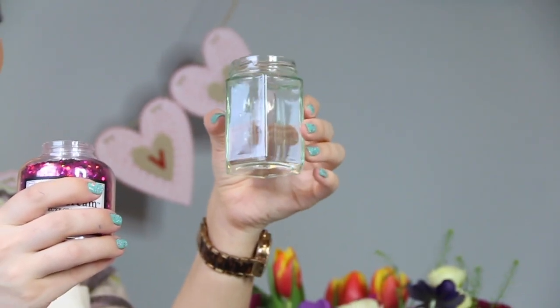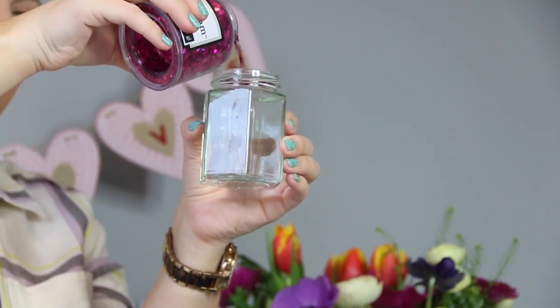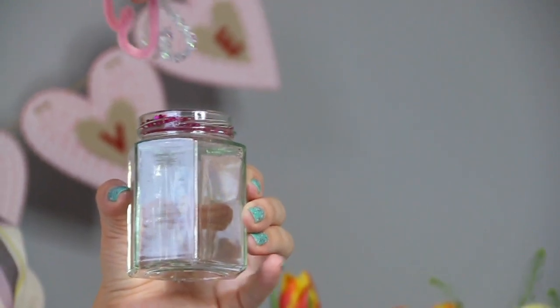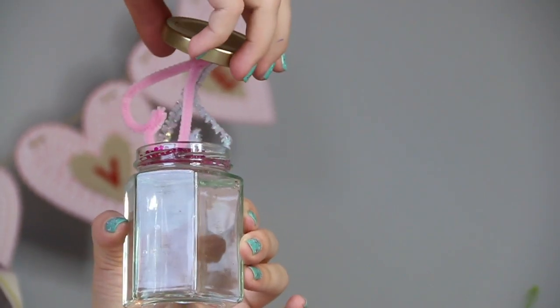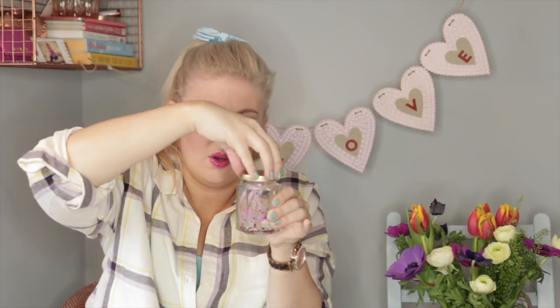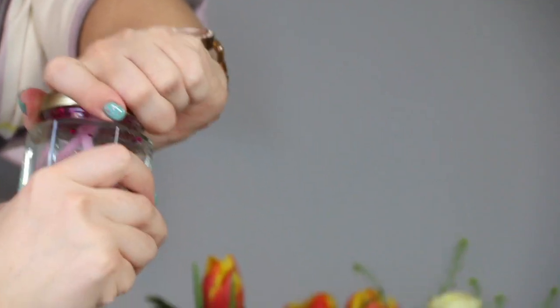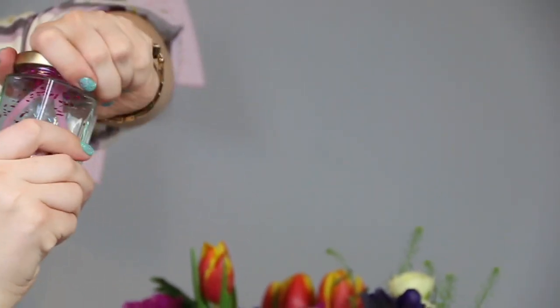That's going to fit beautifully. Next step is we need to fill this right to the top with water. Once your jar is full to the brim with lovely fresh tap water, you're going to tip in some of your glitter — not too much, just a sprinkle. Then put those hearts in like so, wait for your glue to dry — but by this point it should be done. Tighten the lid on as tight as it will go, because you want this to be waterproof.